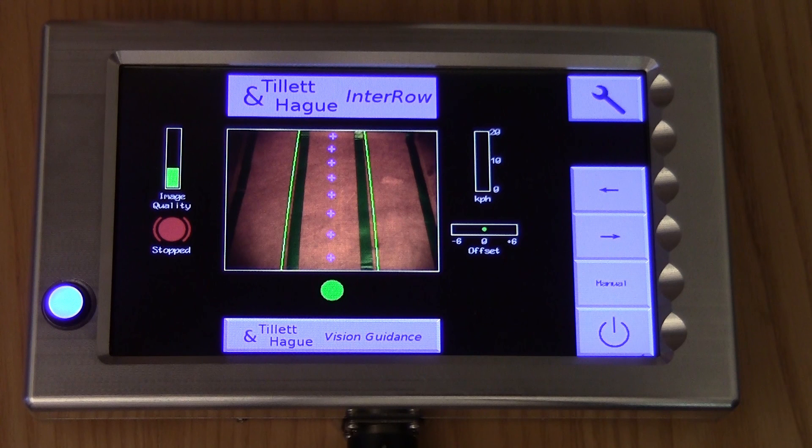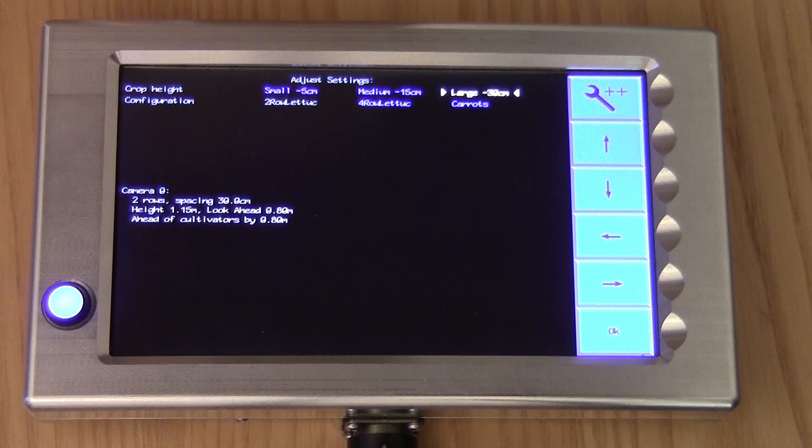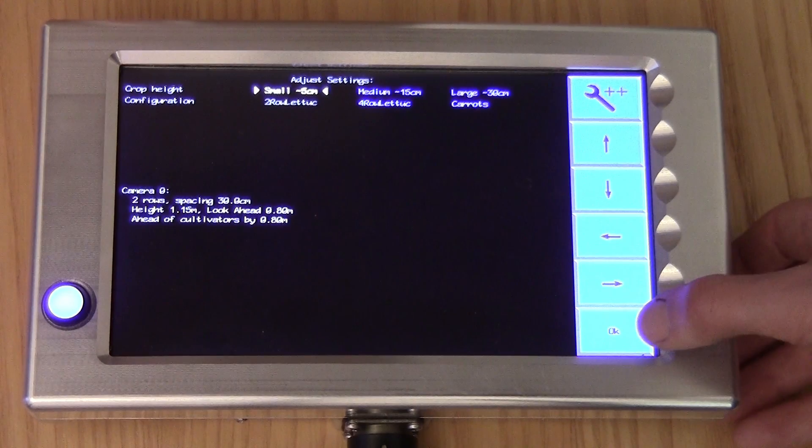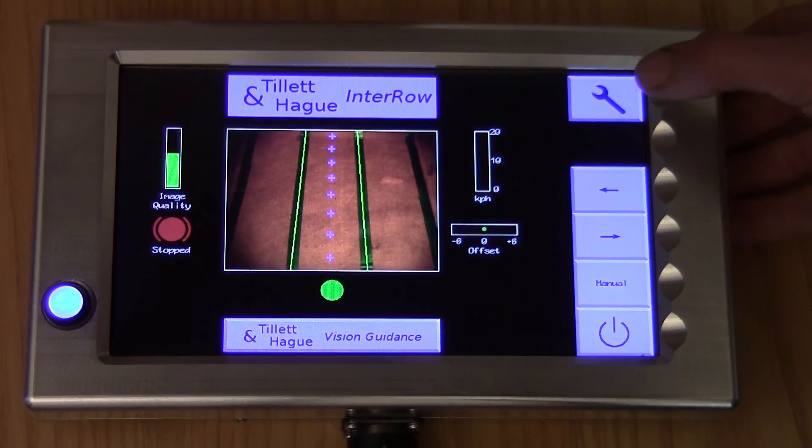If the template match is not good and you want to select a different configuration file or change crop height, press the touchscreen button marked with a spanner, which will take you into the setup screen. The first line is the crop height. Crop height compensates for the distance between crop and camera getting smaller as the crop grows. To move the cursor within the screen, touch the arrow buttons. An item is selected when the cursor moves onto it and the text turns from blue to white. To select the small crop height band, touch the left arrow key button so that the cursor is over small — it turns white and is selected. Going back to the working screen by pressing OK, we can see that selecting small crop has indeed improved template match and raised the image quality bar.